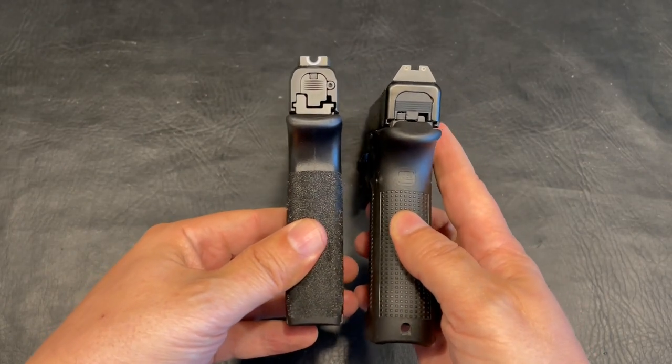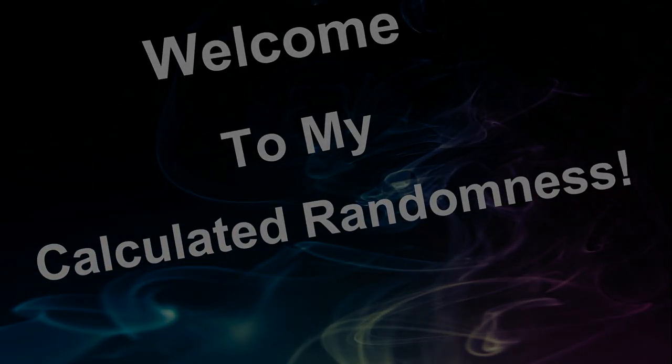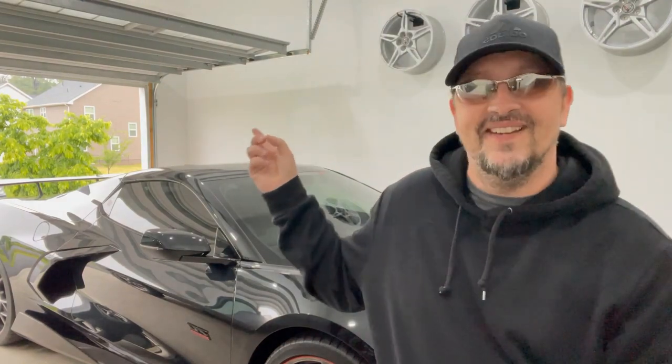Going from the Glock 45 MOS to this, you can see the thickness — there is definitely a difference. Welcome back, I hope everyone is having a great day. Currently it is raining outside, so that means I finally have time to do a gun review on this channel. It has been way too long since I've done a review, and if you guys are new to this channel, my name is Jeff.